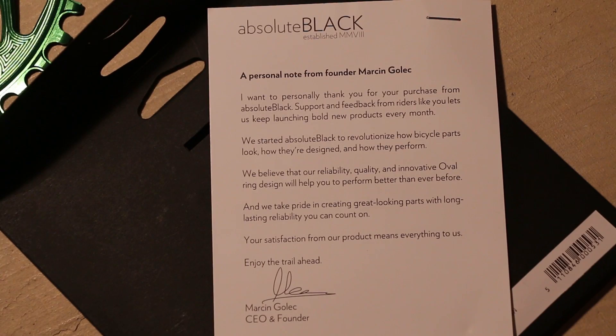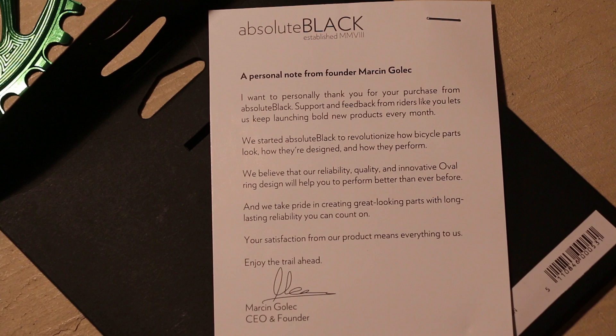One of the things that kind of took me by surprise was getting a personal note from the founder of the company. To me it's a little bit of a personal touch, just to kind of show that they do want your business, and that they stand behind their product, and they're not happy until you're satisfied. Not a lot of companies are doing that these days, so getting a little note like that really shows that personal touch is important, and the backing behind their product is really nice to have.